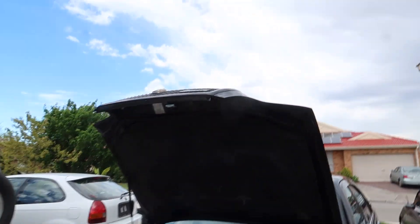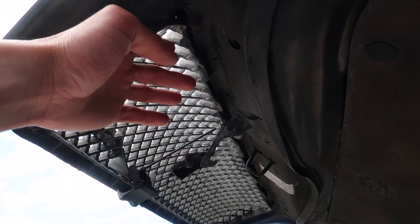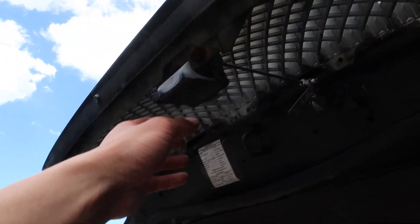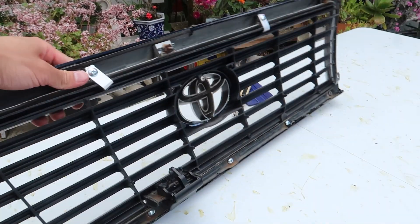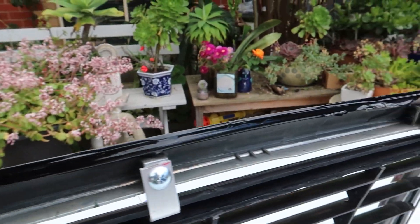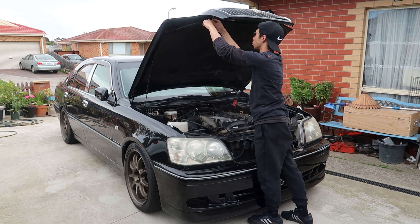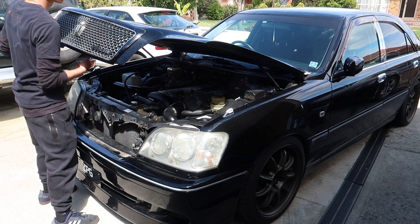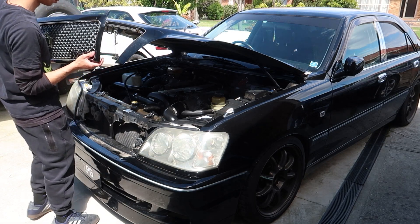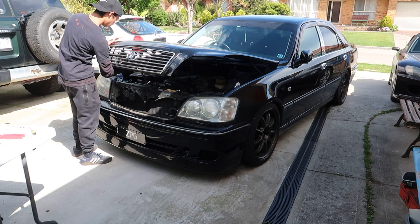I had a look at the grille and I think it's pretty easy to remove — basically just three bolts at the top, one, two, three, and you've gotta remove this latch right here and then it should come off. Looking at this one as well, there are no other bolts — just one top middle and one on the right side.